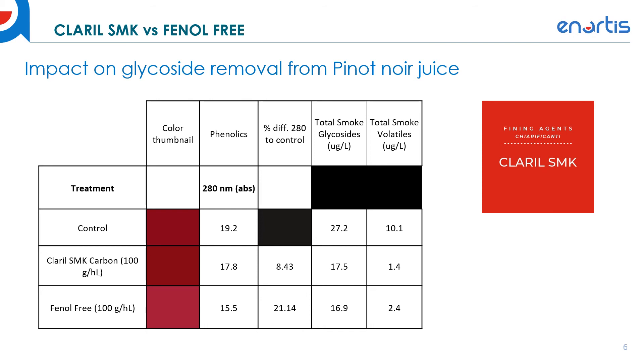The Claril SMK is still removing the smoke but not being as impactful on color. When we look at phenolics, we see a similar trend — the Claril SMK removes about half as much of the phenolics compared to the Phenyl Free. When we look at the efficiency at removing smoke glycosides, the Phenyl Free is a little bit more efficient, but not a huge difference compared to the Claril SMK. And when we look at smoke volatiles — the free fraction — both the Claril SMK and Phenyl Free decrease the amount of free volatiles significantly. This highlights the SMK's smoke taint removal performance alongside its gentle impact on phenolics and color.